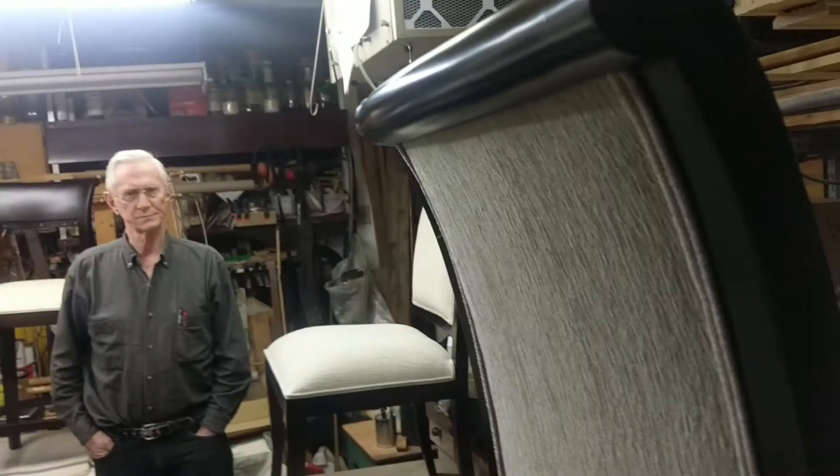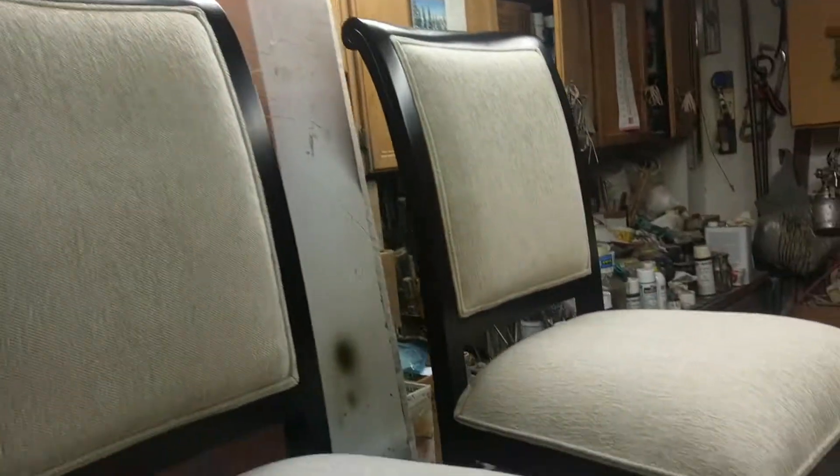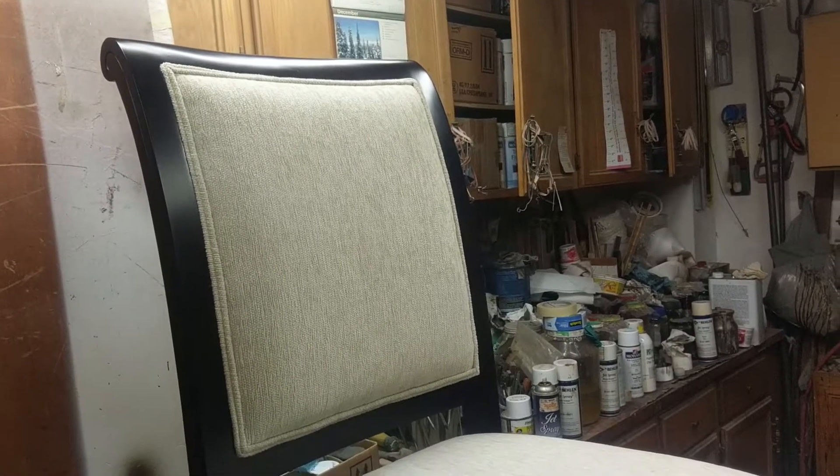All right, I'm here at Bob's place. I had to bring a number of chairs in for repair — they got banged up in the shipment. I just think we need to try something different in the way we box these, or package them, and Bob's going to explain.